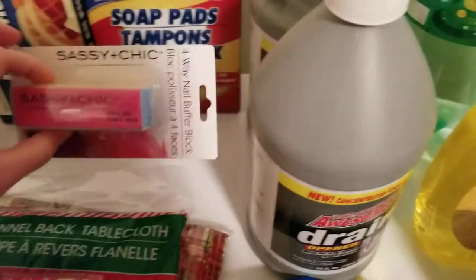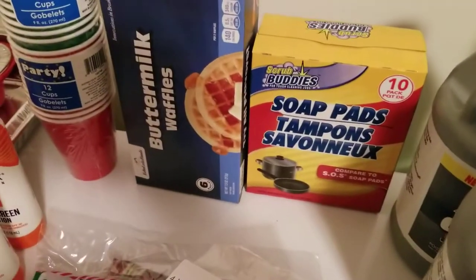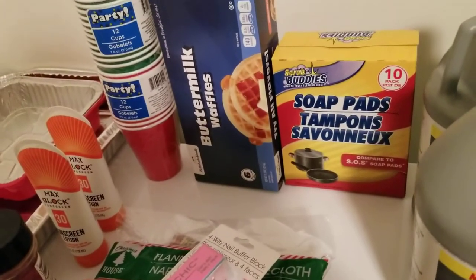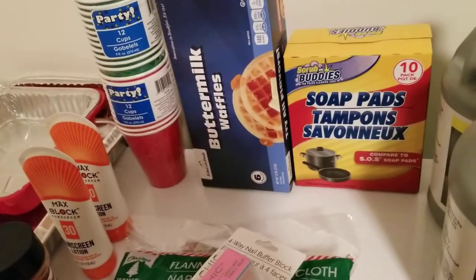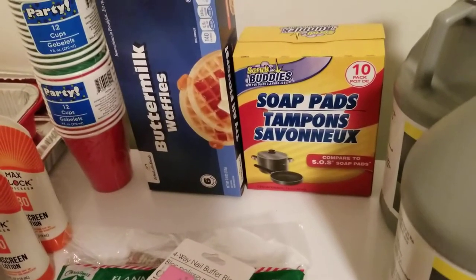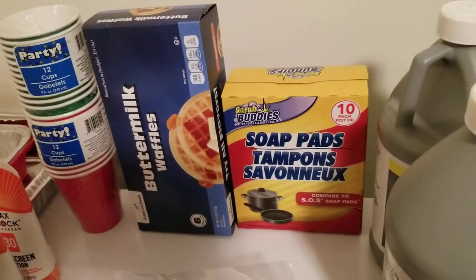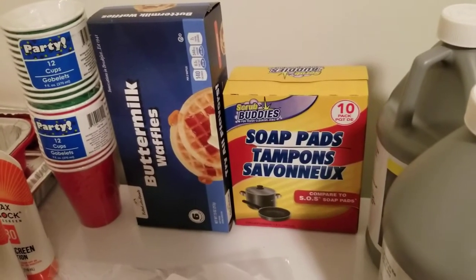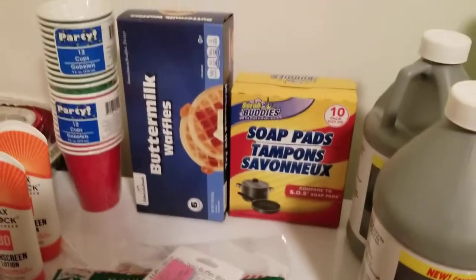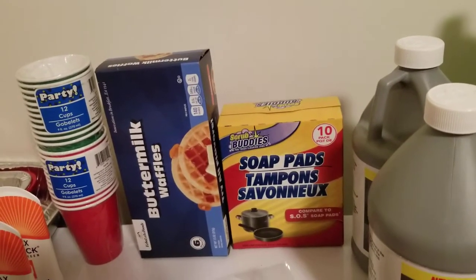Then I got a nail buff and SOS pads. I got the buttermilk waffles — if you guys have never had the waffles from the Dollar Tree, they are really good. They have blueberry ones, buttermilk, and classic. The pretzels at the Dollar Tree are really good too, but they didn't have any pretzels this time, so I got a huge bag at Walmart. Sometimes I'll get the ones from the Dollar Tree.